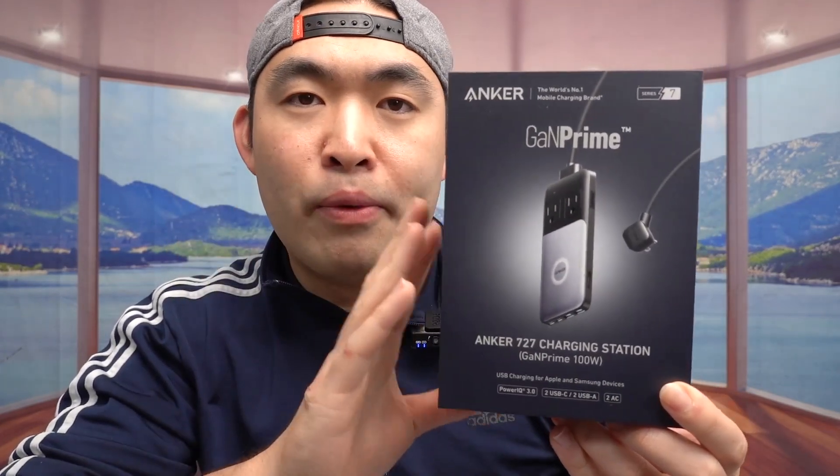Hey squad, welcome back to my episode of 'Is It Worth It.' Today's episode we have this cool charging station from the Anker brand. This one in particular is called the 727, and if you guys saw my previous video I actually reviewed this before, but this time I want to do an update video to talk about how well the product has been working.